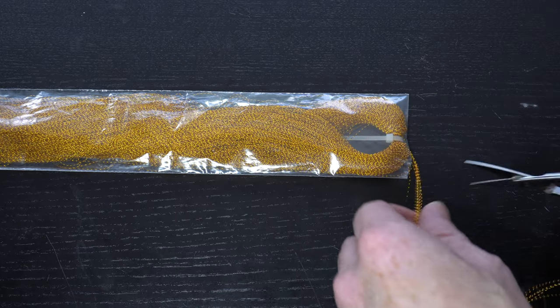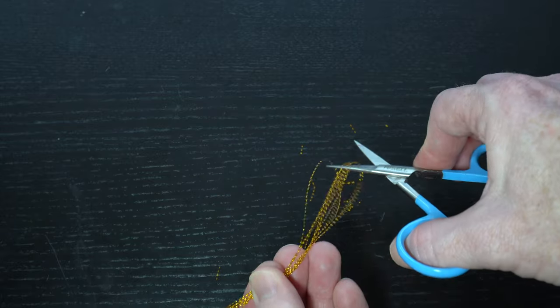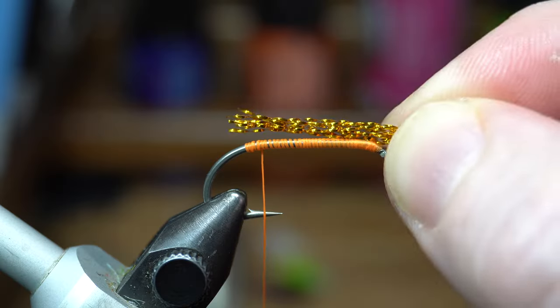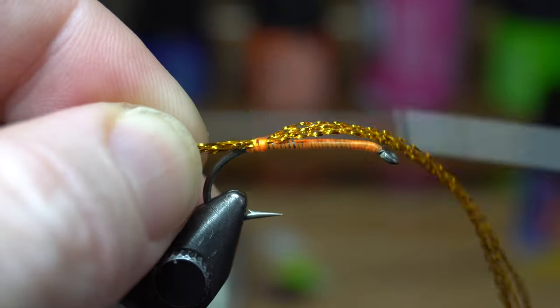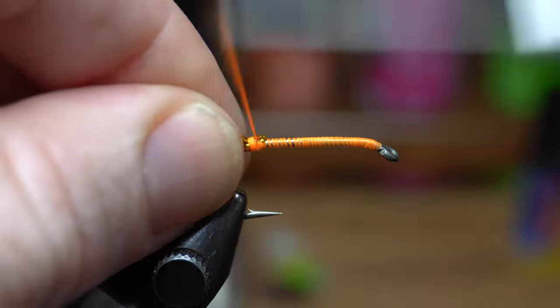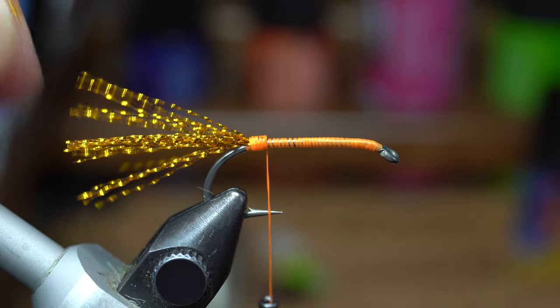Now we need some gold crystal flash. Cut off 5-6 strands, then double them over and cut them in half to make 10-12 strands. Measure out the strands to about a hook shank length and tie them in to make a hook shank length tail. Then pull the forward facing strands rearward and tie them down rearward, then cut this side off the same length as the other side.